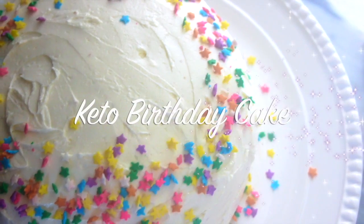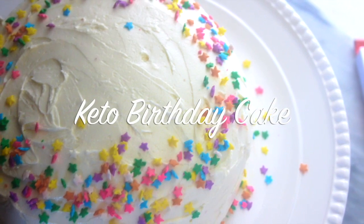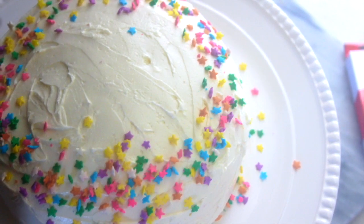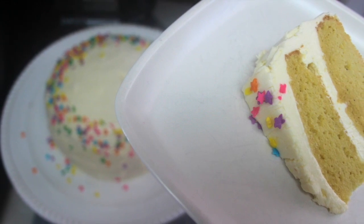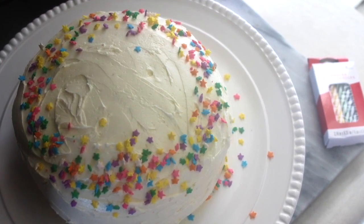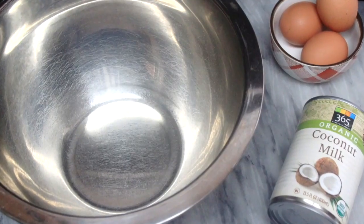Hello divas, welcome or welcome back to my channel. It's Natasha, aka Wellness Diva Chronicles Keto, and I'm back with another tasty recipe for you. Last week was my beautiful baby boy's birthday — his 12th birthday — so I made this keto cake for him. He loved it, and if anybody in your life that you care about is having a birthday soon, make this.